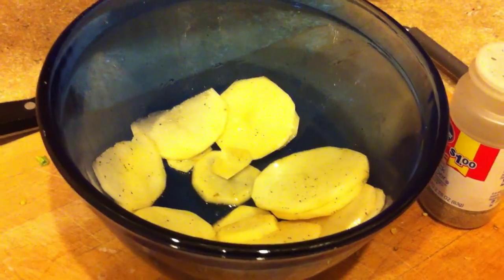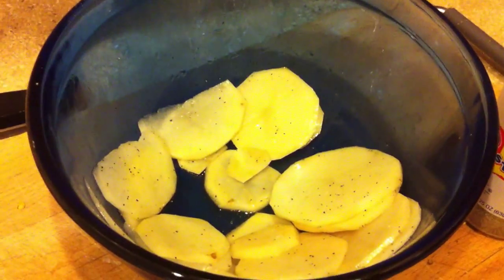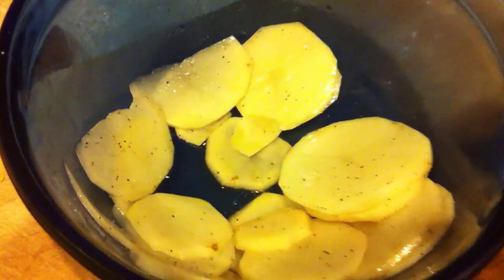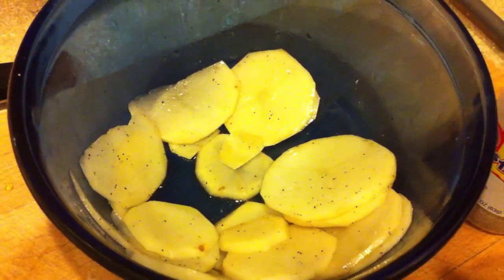Can you make potato chips in the microwave? We shall see. Got some potatoes sliced up, mixed in olive oil, some sea salt, and some pepper.